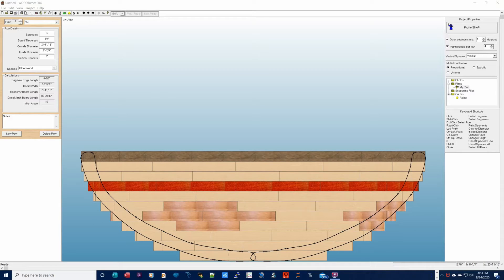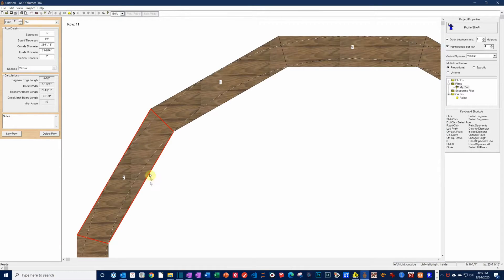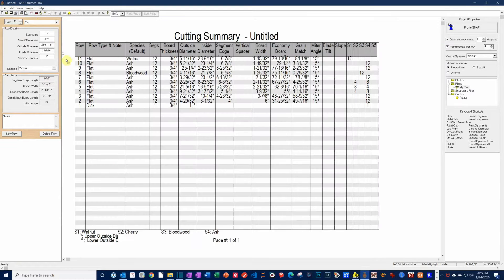One of the best features of this software is that it calculates all segment widths, lengths, and angles so you don't have to. Here you can see one of the layers in detail — the window in the upper left shows all cut lengths, widths, and angles for that layer. For most bowls, it will be much more useful to print the cut list shown here. With that list in hand, I'll be able to head for the workshop to make the segments.